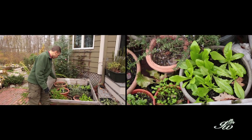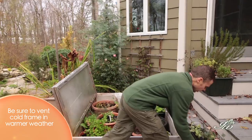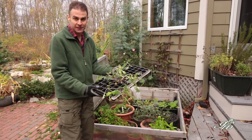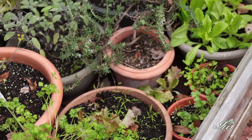Inside the cold frame we have lots of different vegetables growing. I started some of these inside — here's a tray with a little bit of kale, some lettuces, and some mizuna. I've been moving the plants into the cold frame over time; some of these may end up getting tossed or eaten.